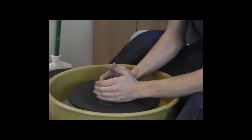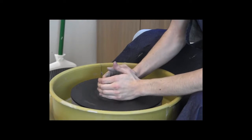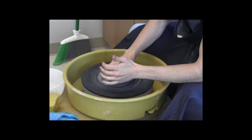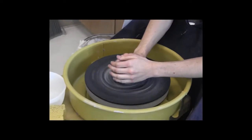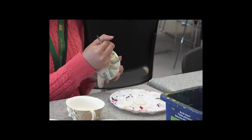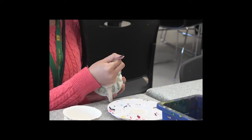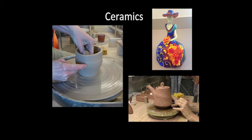Ceramics can be taken after Art One or Art Two — you must have taken Art One prior to taking Ceramics. This course covers clay techniques such as modeling, carving, construction, assemblage, throwing on the wheel, kiln firing, primitive firing, glaze chemistry, and surface design. You will develop a series or collection of ceramic work by the end of the course. This course is for you if you have taken Art One, Pre-AP Art One, Art Two, or Pre-AP Art Two.